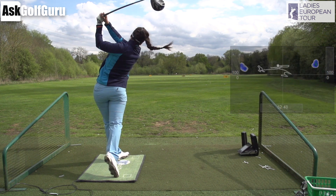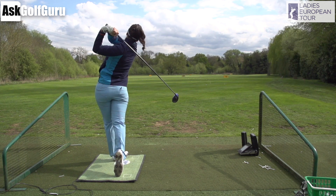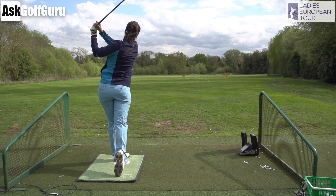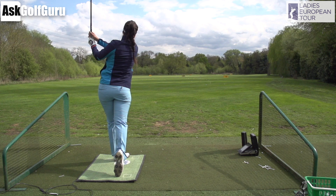Going into a full follow through — big hip turn, big shoulder turn — a very classical, great finishing position. Kelsey is going to be a very good young player. I like what she's doing from her irons to her woods; those slightly different shapes and slightly different swing paths are interesting.